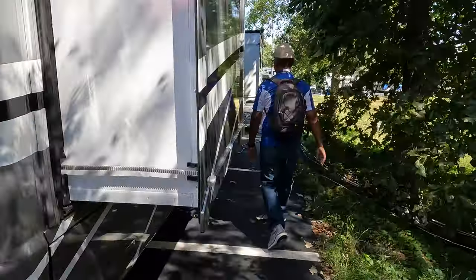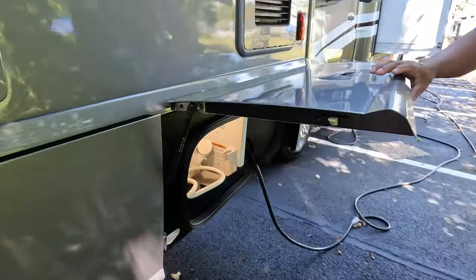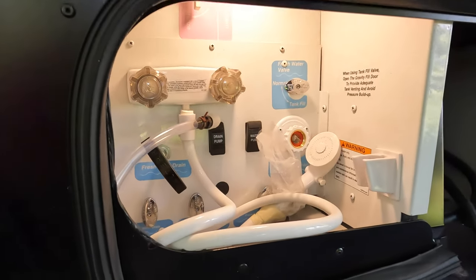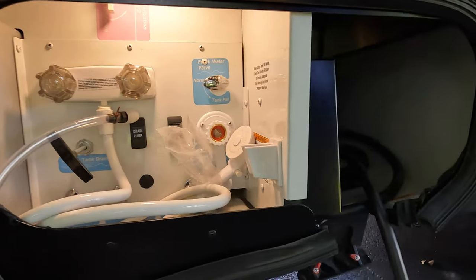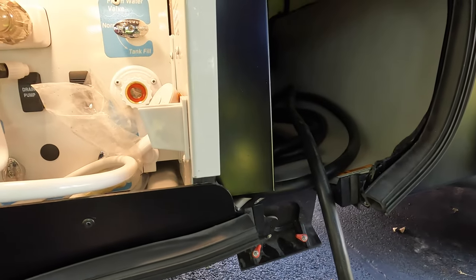There's a little slide-out here. Check out your wet bay and your electrical. It's very compact — they put a lot into a compact space, and right on the other side is your electrical bay. It has your cable TV in there as well.